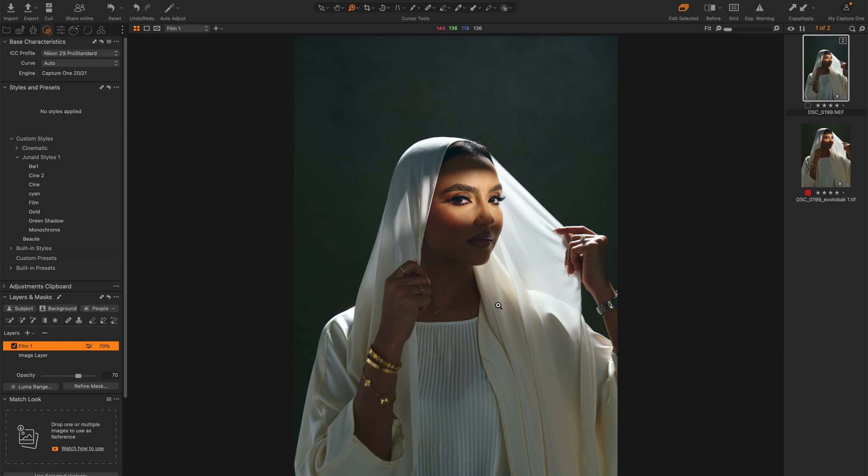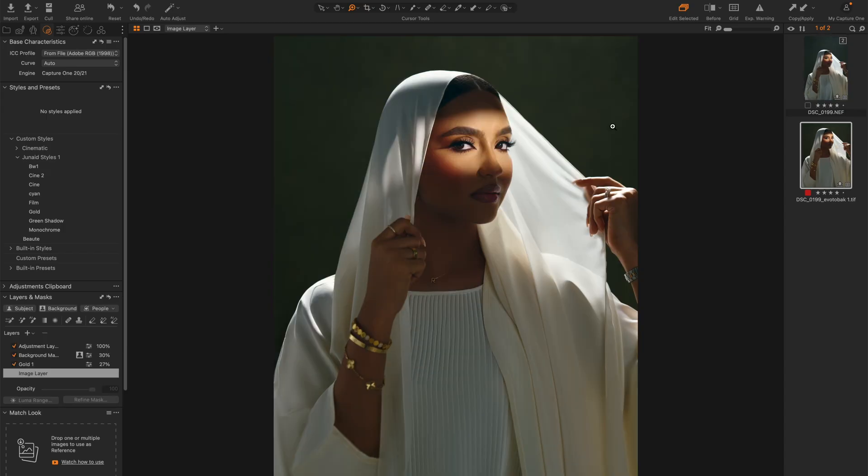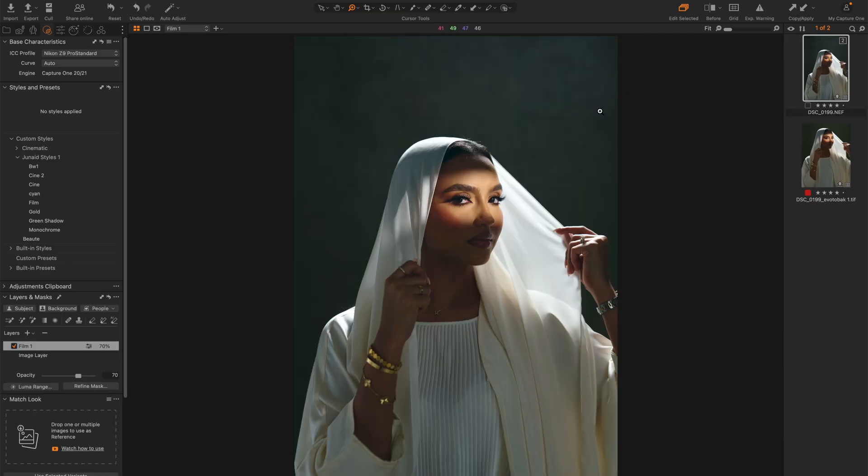In this case I'm just going to bring down the opacity to about 70%. The next thing I want to do is adjust the background a bit. If you look in the final image, the background is a bit greener, and I like that because it complements her skin tone well. To do that, all I need to do is select the background — which is easy now in Capture One. Just go to your layers and masks and click on background, give it a few seconds and the background is selected.